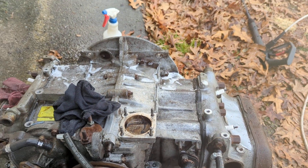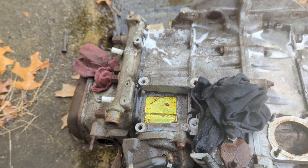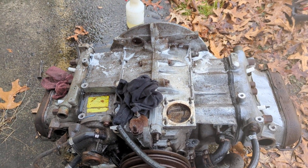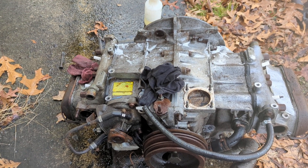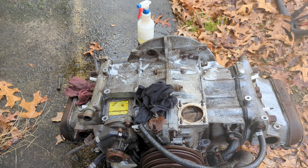I did find one concerning thing on this motor, which is this — this golden sticker. You say, wow, that must mean you get a free ticket to the Willy Wonka Chocolate Factory. You're kind of right. It means that this motor is a Volkswagen factory rebuild.